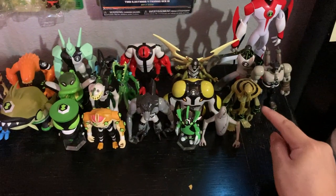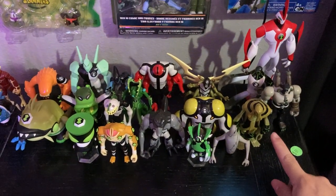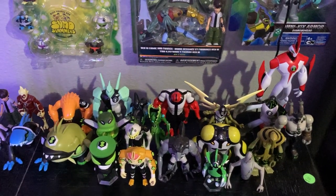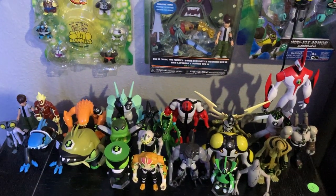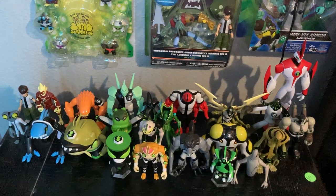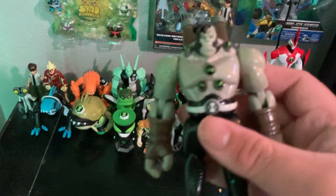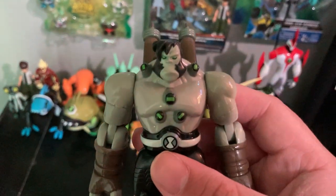Benmummy is voiced by Richard Green in the original series. Really cool voice — he sounded like a hippie guy from the 80s. And here we have Benvicor — he's also voiced by Michael Dorn, who was also in Star Trek and the Santa Claus 2 and 3 movies.